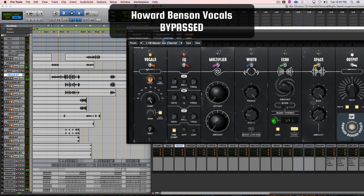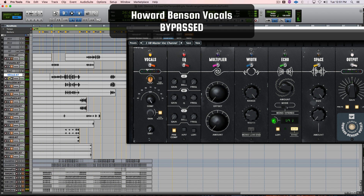Here's the raw, flat vocal soloed: [vocal demo plays]. That's a very well-recorded flat vocal — that's how I like to record vocals. I like to record them with no EQ, through a Neve, through a TubeTech compressor, and basically straight into the computer. Not a lot of compression, no futzing around. That way I can manipulate the vocal as much as I want — it's a very flat vocal with all the frequencies.